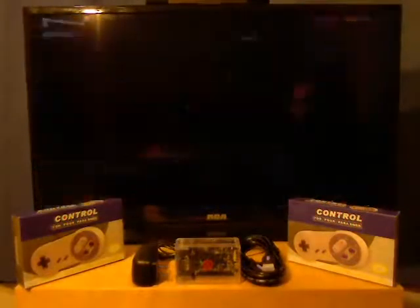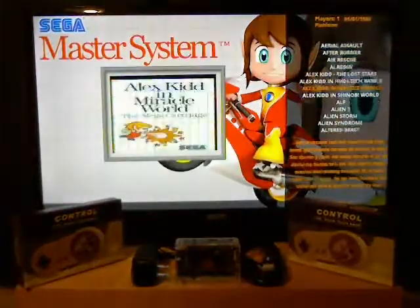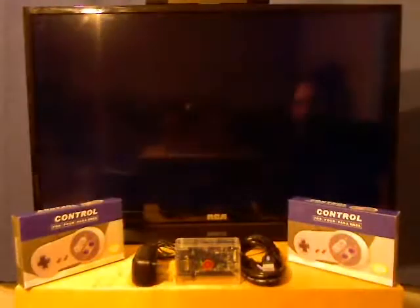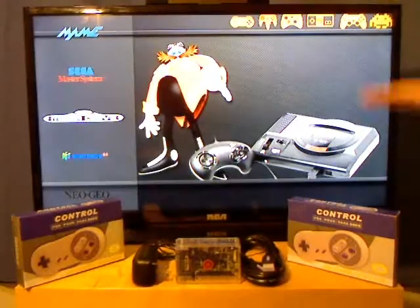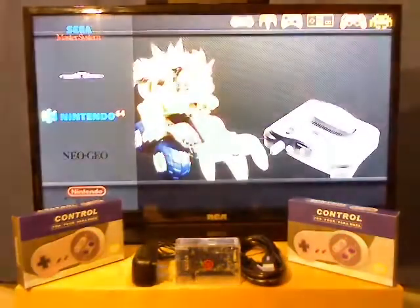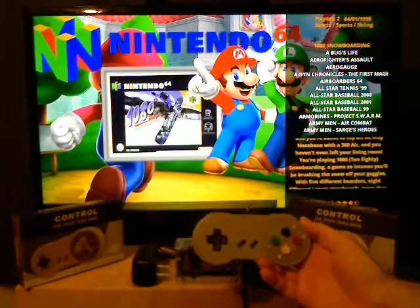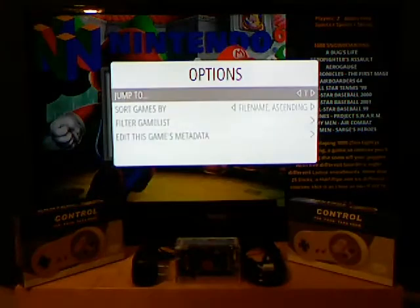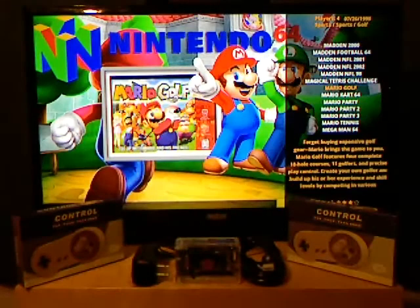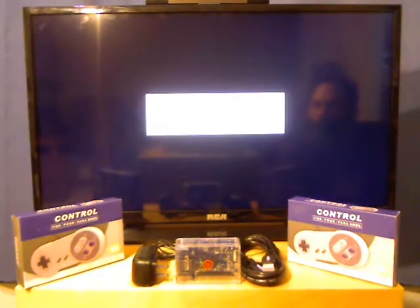Going back, we've got the Master System with all these games here, and the Mega Drive which is Genesis — tons of games again. Everything starts at the top with numbers, then A and B and so on. I'll show you an N64 game working with this little SNES controller. If you want every game working properly, you probably want something with more buttons to take advantage of all of them.